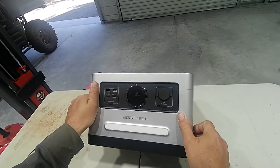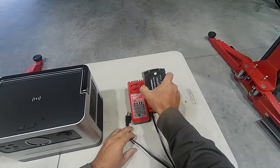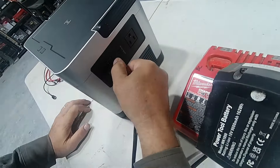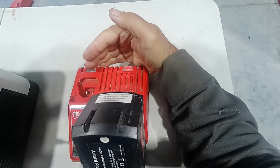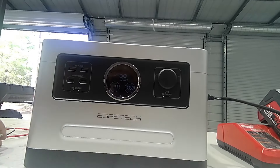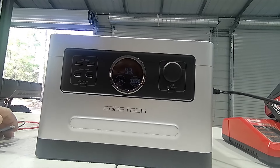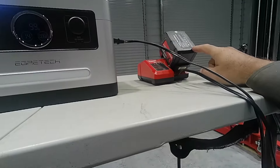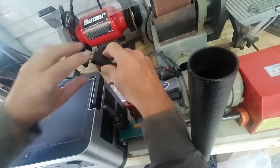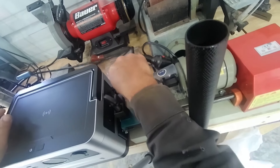Now on to the 120 volt side — let's see what it does with a Milwaukee charger. It is charging, drawing 68 watts, and you have 14 hours of charging — and that's the super fast charger for the Milwaukee. Let's plug in my bench grinder and see how it does.